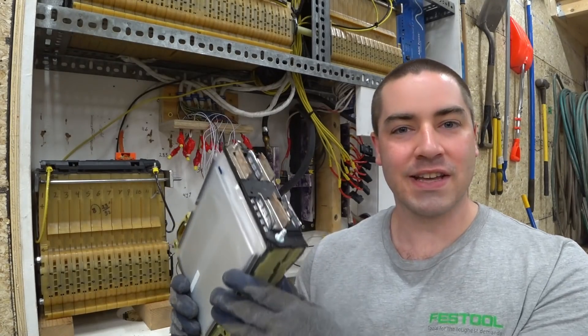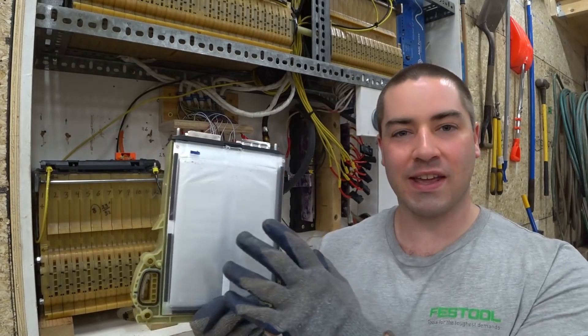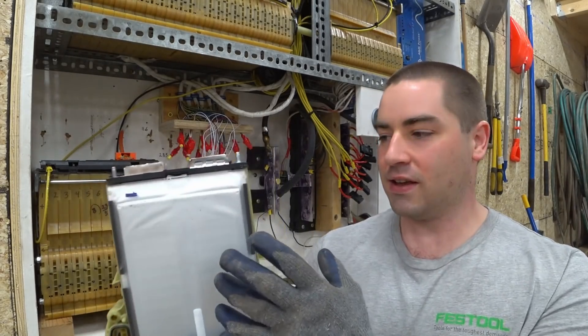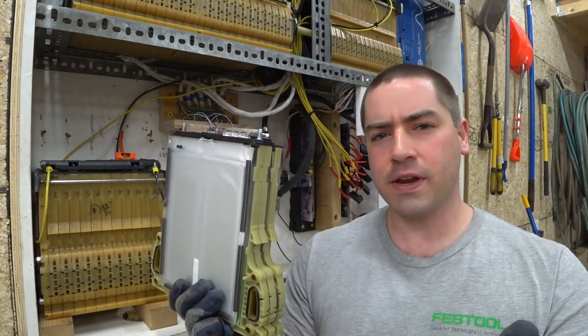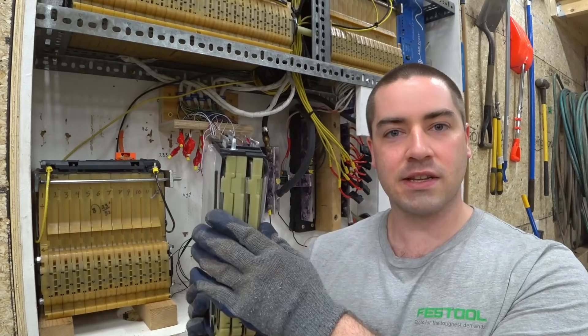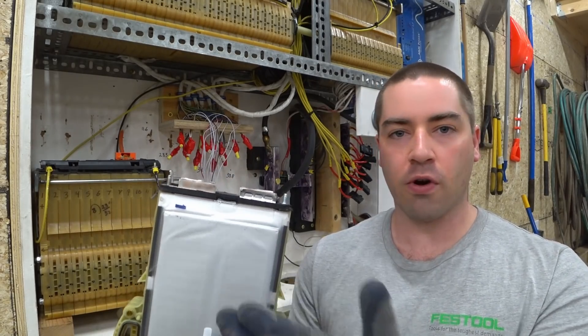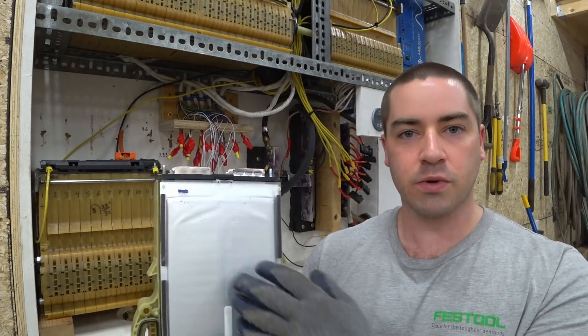This chunk of battery is out of a 2013 Chevy Volt. It was an expanded pouch with some expanded cells, given to me by Mike. A couple of videos ago I did a capacity test on this where I took it apart and found that it still had a good 473 watt hours of usable capacity, which is fantastic.